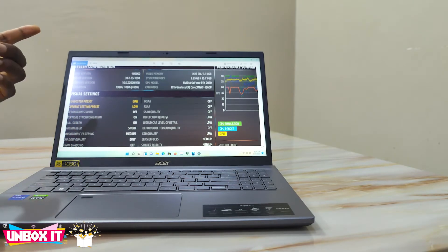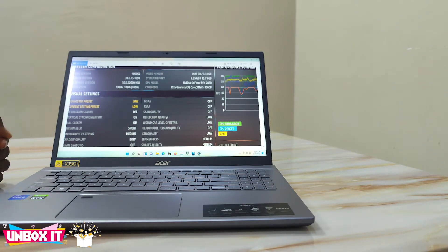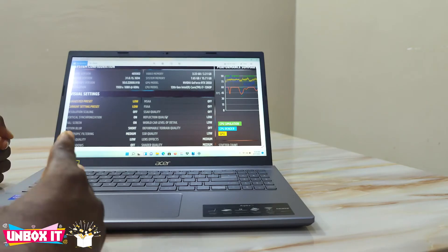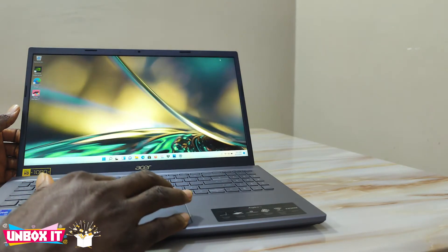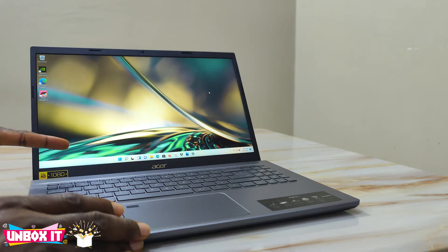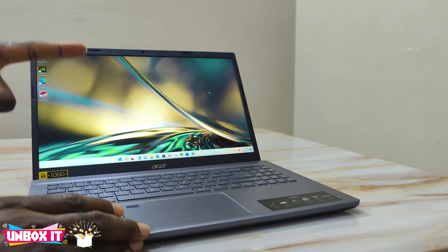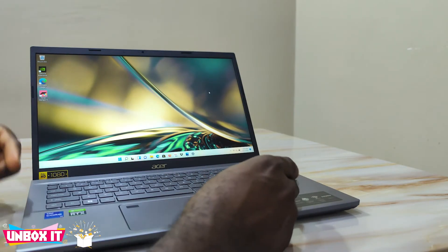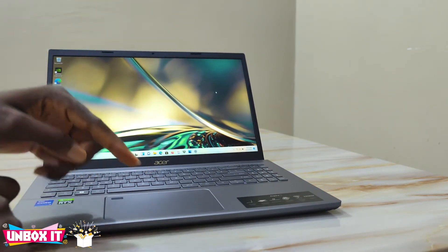Under the hood, the RAM, SSD, and Wi-Fi card are all user-upgradable. It has two RAM slots and both are upgradable, unlike the 14-inch which only had one upgradable RAM slot with 4GB soldered on-board. On this model you can upgrade both RAM slots to any capacity. For storage it has two NVMe slots — one is occupied with the 512GB drive and the other is empty, so you can add a second NVMe drive later. It does not have a 2.5-inch SATA bay, which the 14-inch has, but the 14-inch only has one NVMe slot.